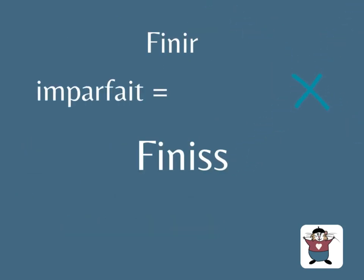As an example with finir — 'to finish': imparfait, vous finissiez. Remove the sound 'yé', you have finisse.